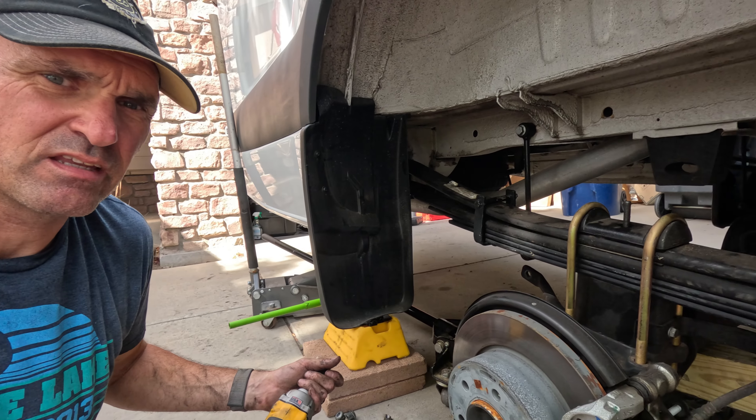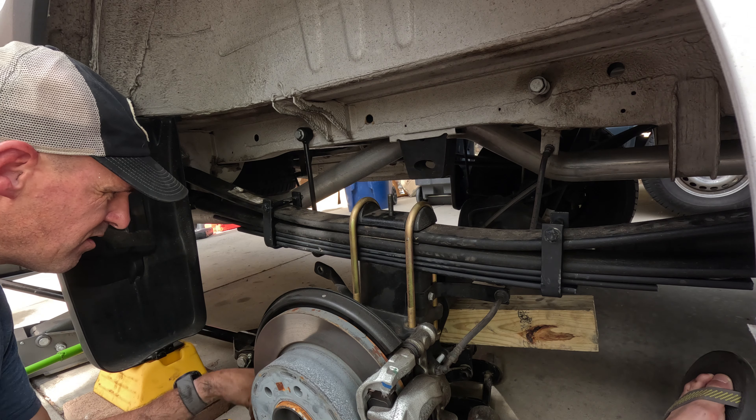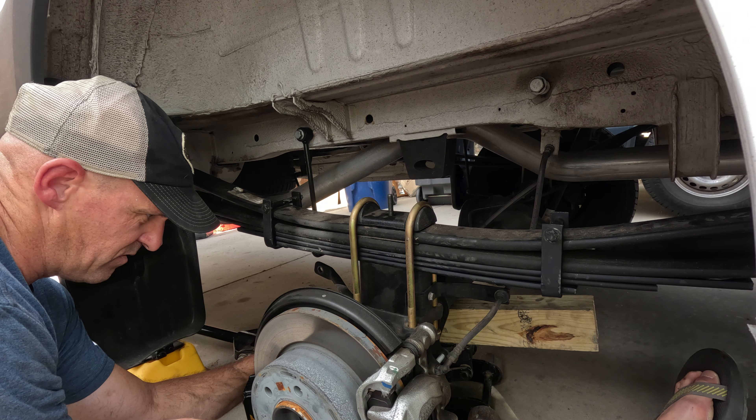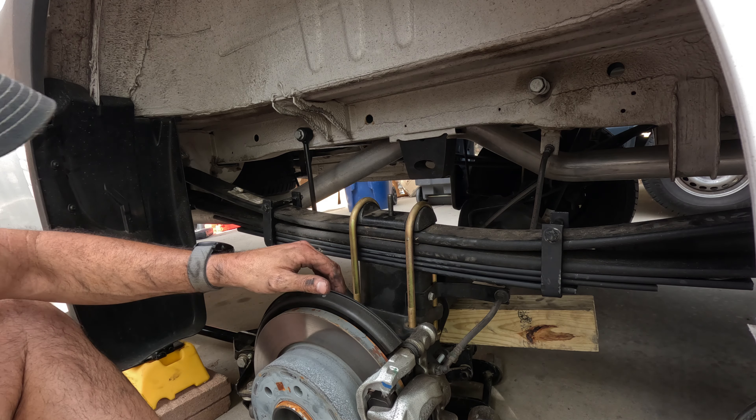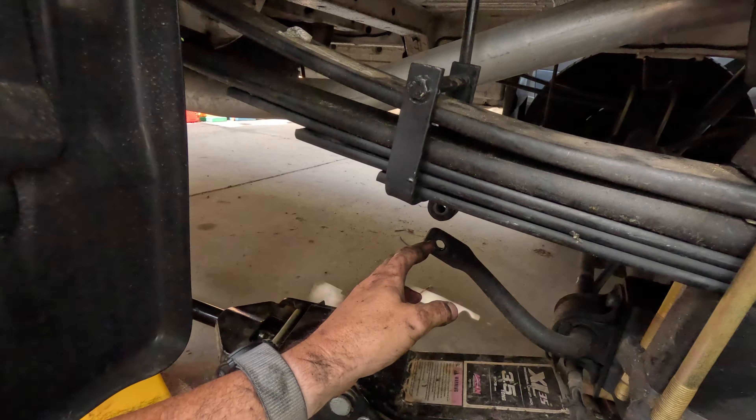The new nuts are also 19 millimeter, so we're just going to tighten them down with the impact and torque them once the weight of the vehicle is back on. You want to do this evenly because you don't want to pull one side of the u-bolt down — just tighten them a little bit at a time until you're comfortable with it being tight, then torque them down once the vehicle weight is on. That's basically it — we just have to reinstall the shock and reconnect the sway bar link and we're done.